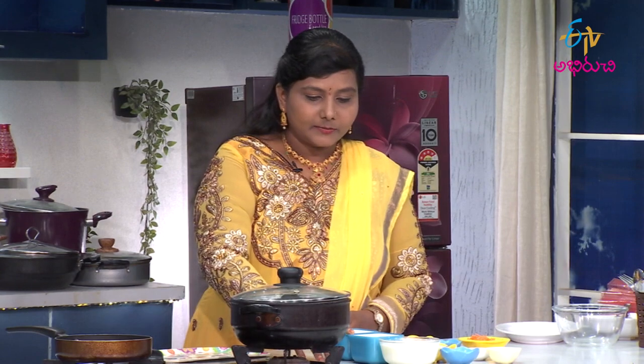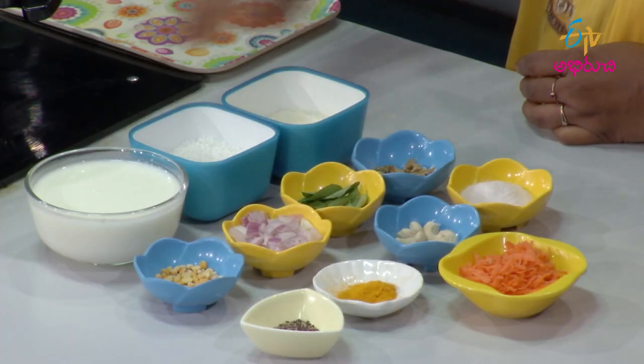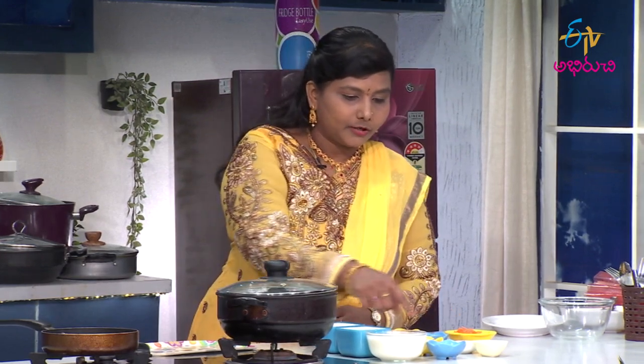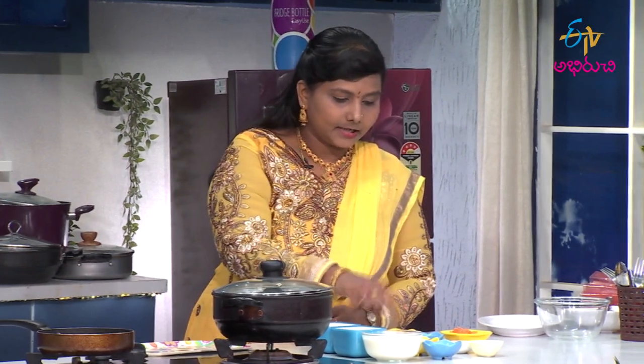So for Saguviyam idli, first, take one cup sabudana, one cup idli rava, and one cup perugu (yogurt). Soak for four to six hours. Then we fry the popu (tempering) with onions, carrot, and kaju.